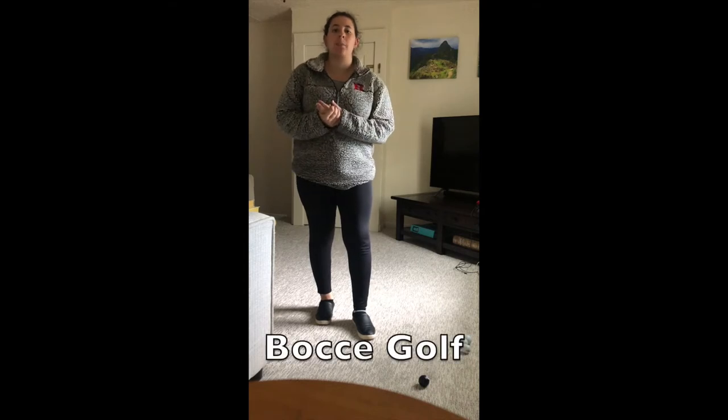So I have here something called bocce golf. I don't know if you've ever heard of the game called bocce, but I will explain to you guys how it works, how you're going to play, and how you can incorporate fitness into it.